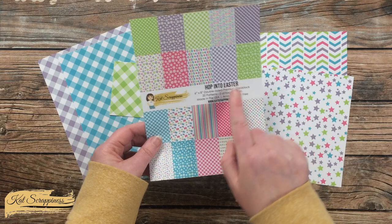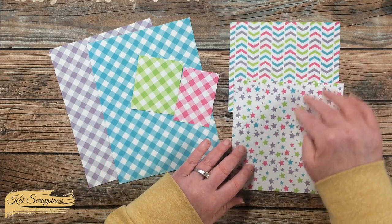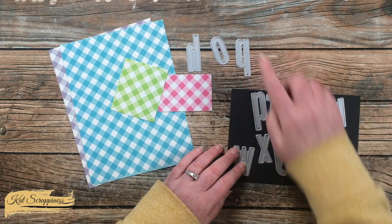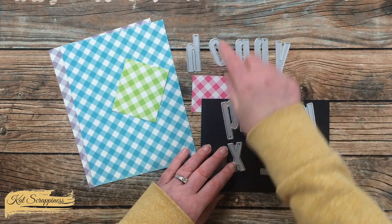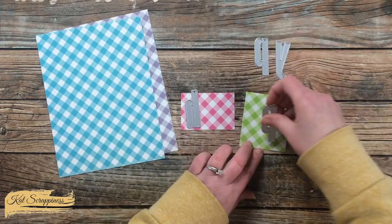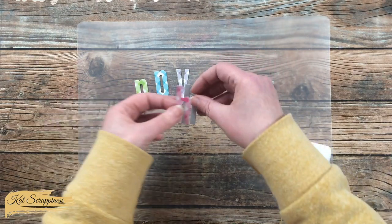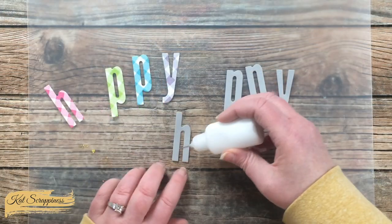Here is a look at the pattern papers I chose from the paper pack. I got out the gingham colors for my letters and then a couple of scraps for the background. Next I grabbed the letters for the word 'hoppy.' I only had one P, but luckily the D also works for that letter. Because I won't need the O, I replaced it with the rabbit. I then matched up each letter to a piece of gingham paper and took those off screen to do some die cutting. Off screen, I also cut each of the letters from a light gray cardstock.